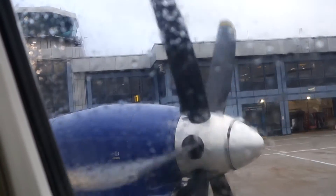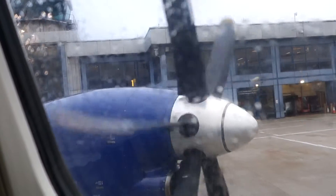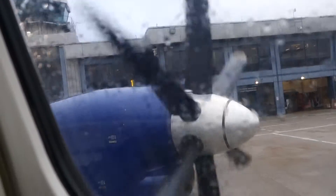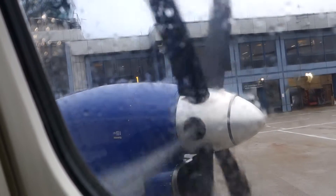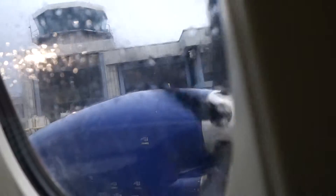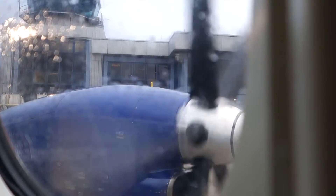Ensure your tray table is folded away and your seat back is in the upright position. All armrests must be down and window blinds open. All personal items are to be stowed underneath the seat in front of you or in the overhead lockers. All mobile phones are to be switched off for the duration of the flight, and smoking is not permitted. Portable electronic equipment can interfere with the aircraft's systems and may only be used when the seatbelt sign is not illuminated.